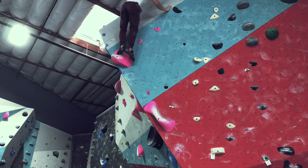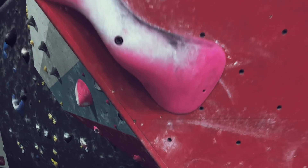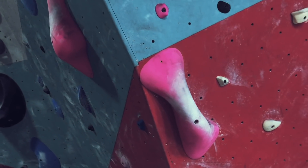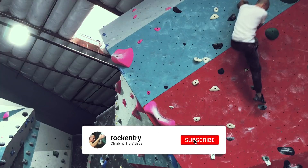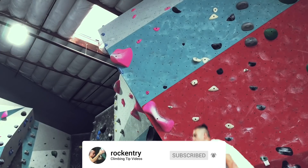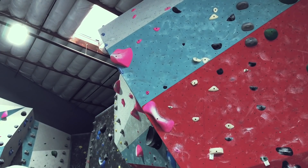Alright, and we did it guys! If you find this useful or helpful in any way, please do hit that like button, and if you haven't yet, subscribe so you can get more climbing tip videos just like this. Love you so much, thank you for watching and I'll see you next time.